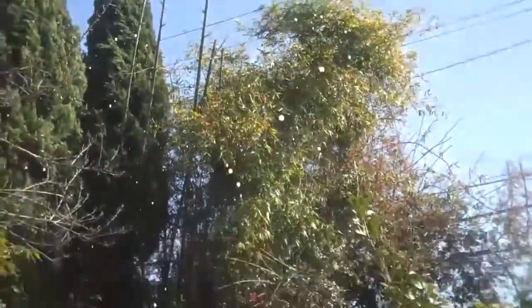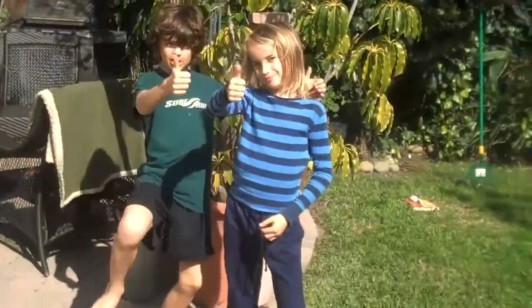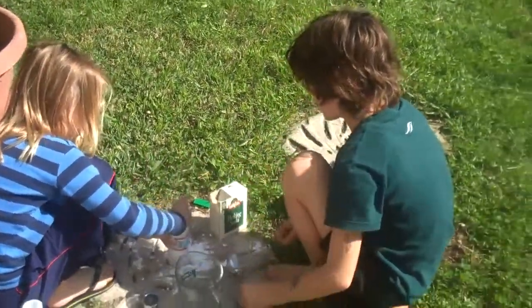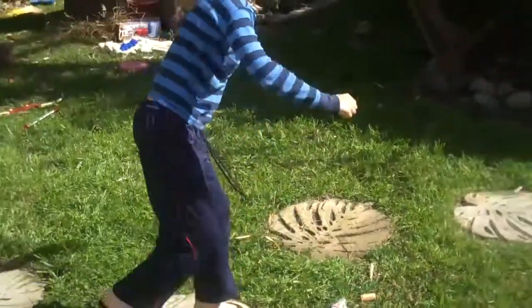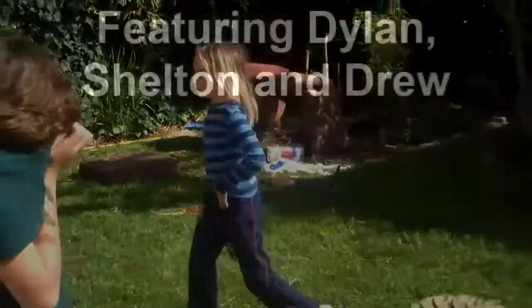Oh my God. How was that, guys? Good. Shake it, shake it, shake it! Oh, it blew up! Oh, right on my face! Stupid thing!